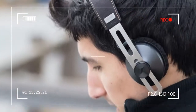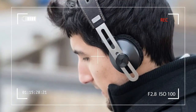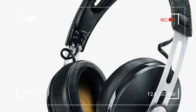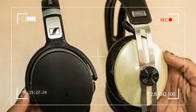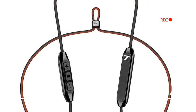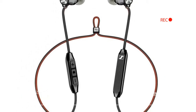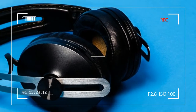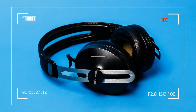This proves that Sennheiser not only knows how to put out a product with staying power, but that the brand is also loathe to mess with a good thing. Aside from a labeling tweak or two, everything about the HD1 Wireless remains the same as the Momentum 2.0 wireless, including the rather stout $500 MSRP.